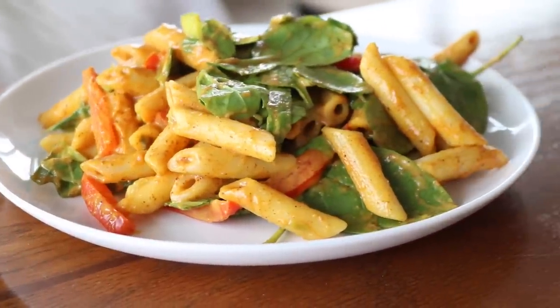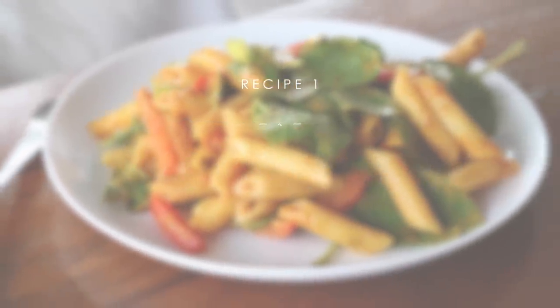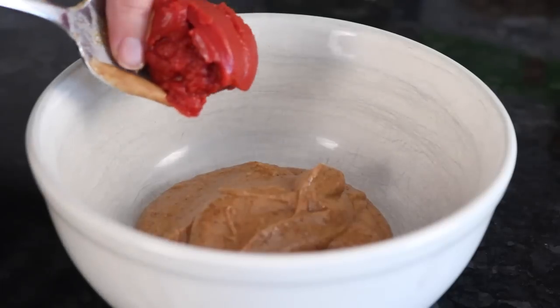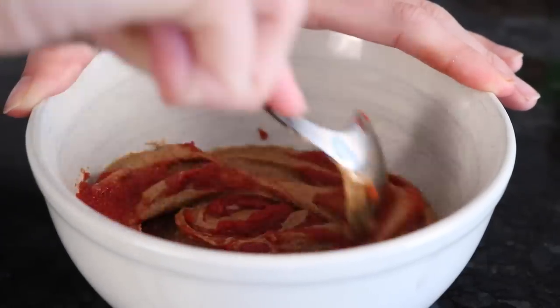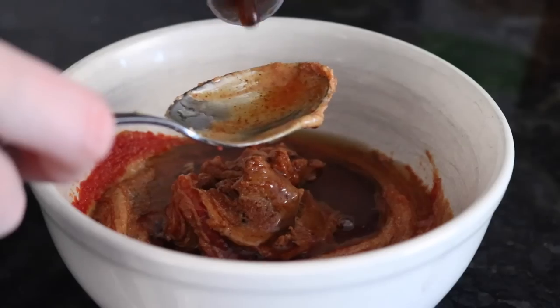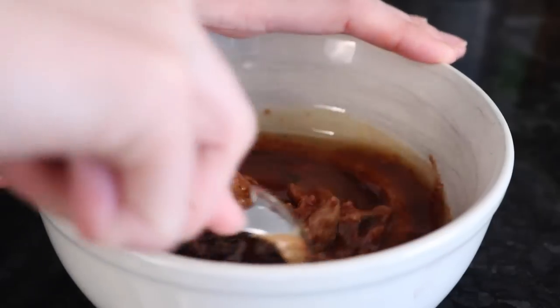Let's get into the video. Start by adding three heaping tablespoons of almond butter to a bowl, followed by a tablespoon of tomato paste, then three tablespoons of maple syrup or another type of liquid sweetener, and a tablespoon of soy sauce. Give that a stir to keep combining as we go.